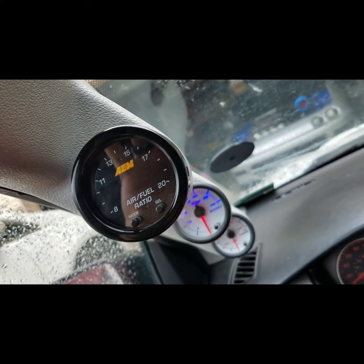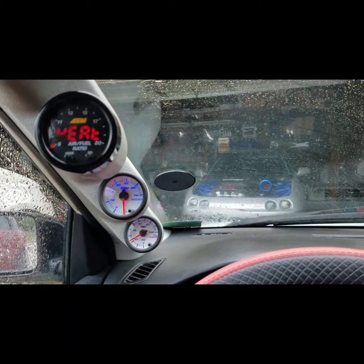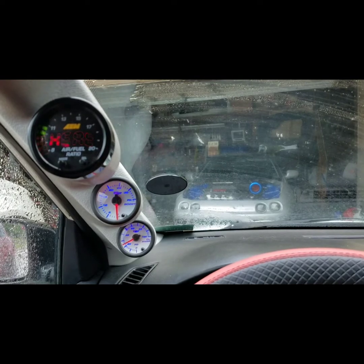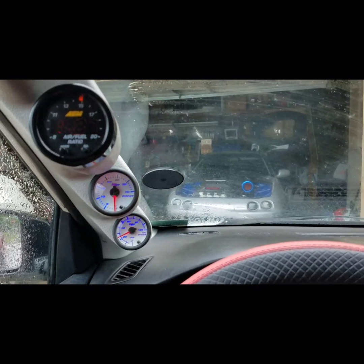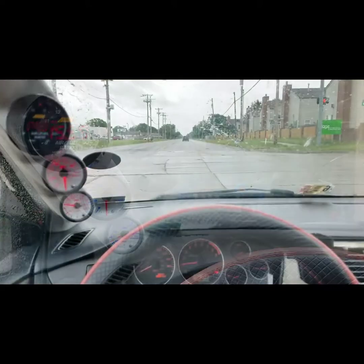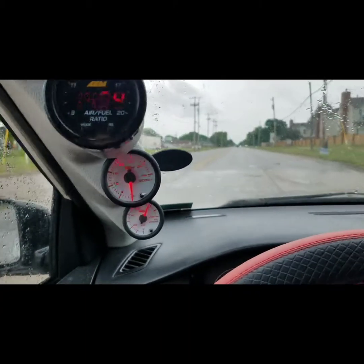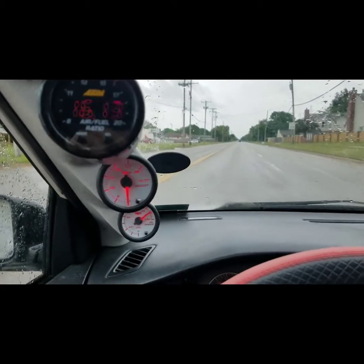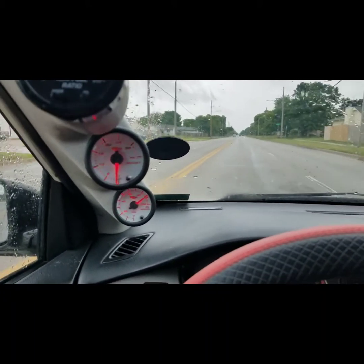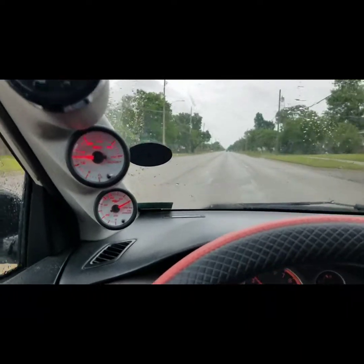Here's the first startup. So far everything works good. The boost gauge does not read any vacuum, so it kind of shows it's not moving, but it does show when it starts to build boost.